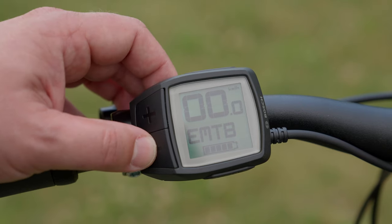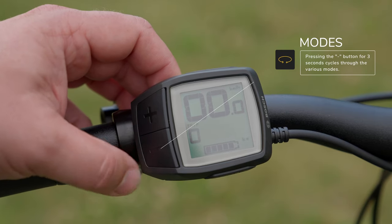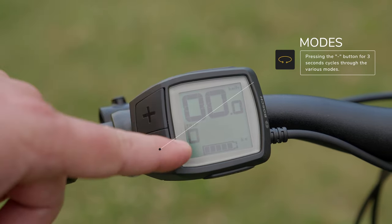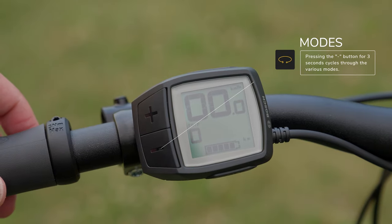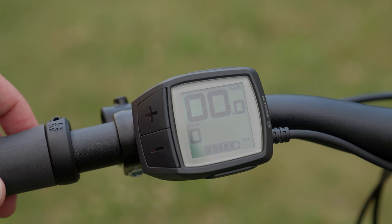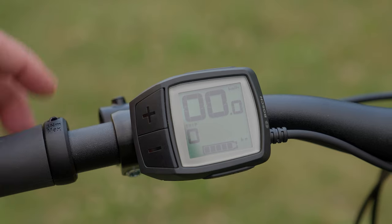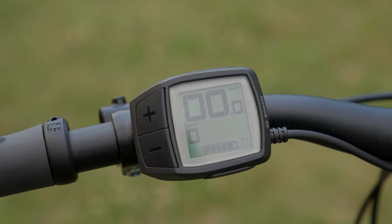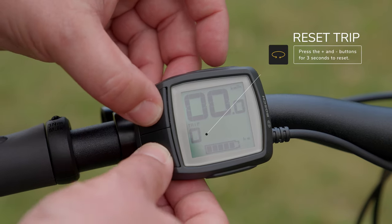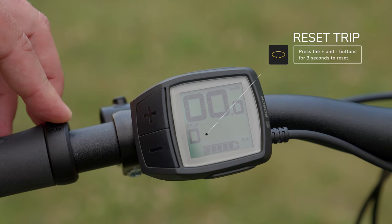Now let's scan through the other modes. If I push the minus button in for a couple of seconds, this takes me out of pedal assist mode and brings me to the trip computer. The trip computer gives you an idea of how much mileage you've done since your last reset — great for longer rides where you want to know how many kilometers or miles you've covered. To reset it back to zero, simply push the plus and minus buttons at the same time. Really easy.